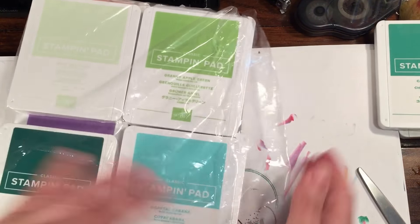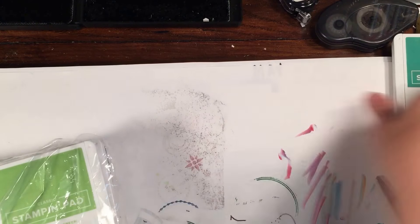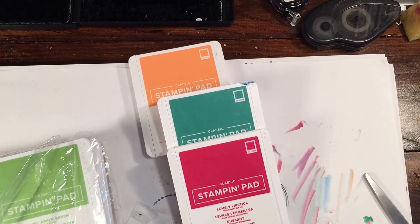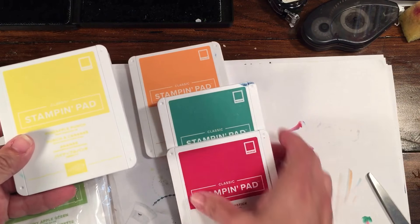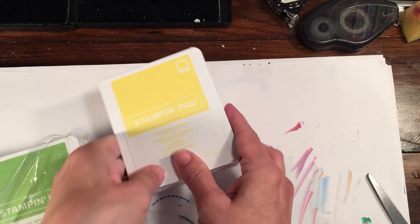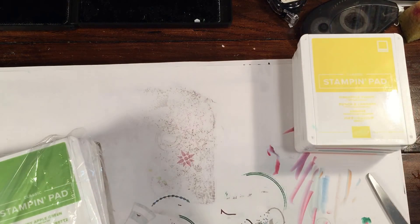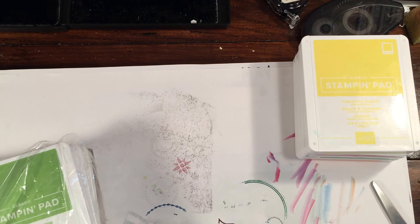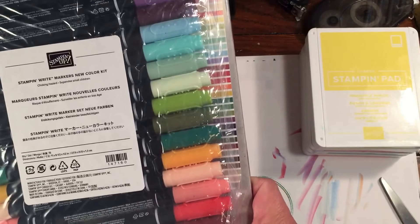We also have the in-color ink pads: Grapefruit Grove, Call Me Clover, Lovely Lipstick, Pineapple Punch, and Blueberry Bushel — which I'm using for a class tomorrow so that one's on the side. And I got the markers — I'm so excited — I got all the Stamp and Write markers.